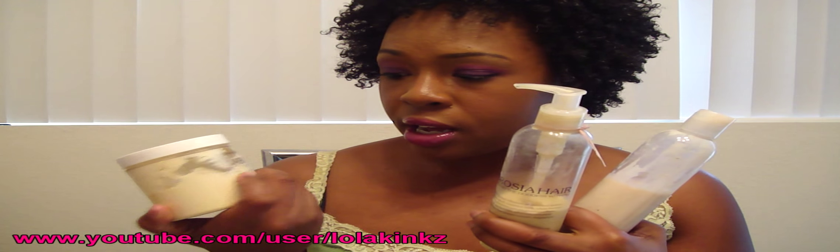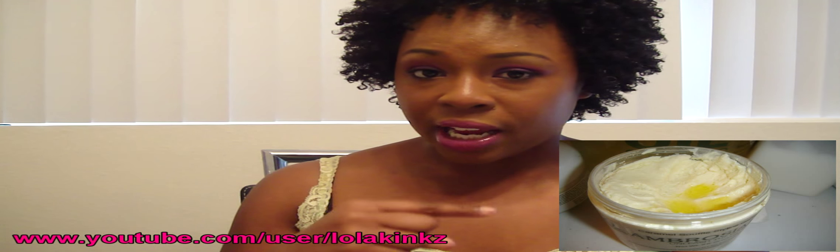Let's start with the experience. I ordered the detangler, the hair milk, the hair cream, and the souffle — the caramel sourdough souffle. Here's a picture of what my souffle looked like when it got to me: it was separated. I messaged the owner, sent her the pictures, and she responded very quickly and sent me out a new styling cream.